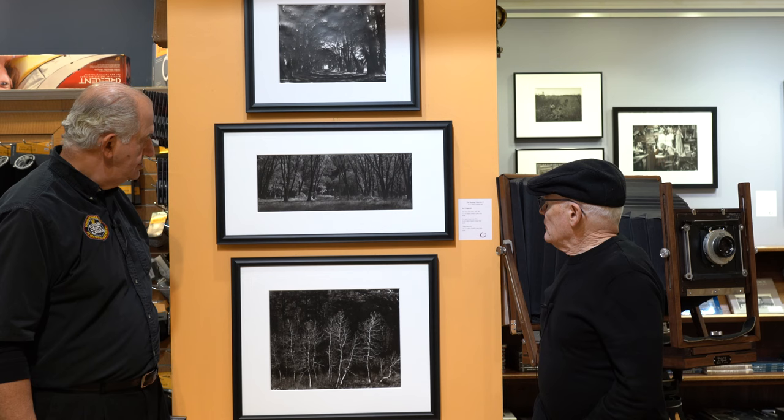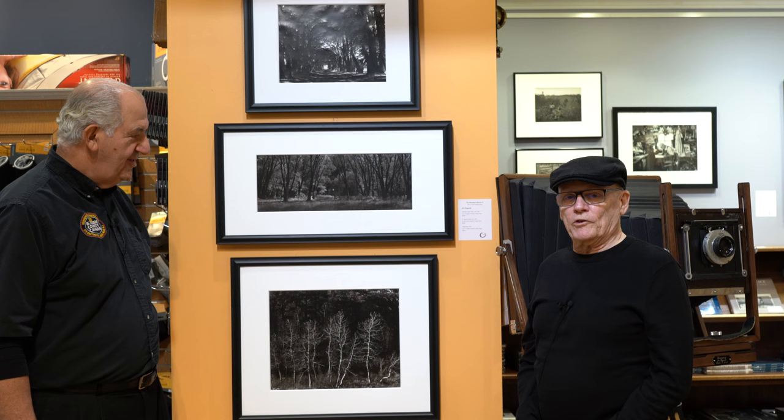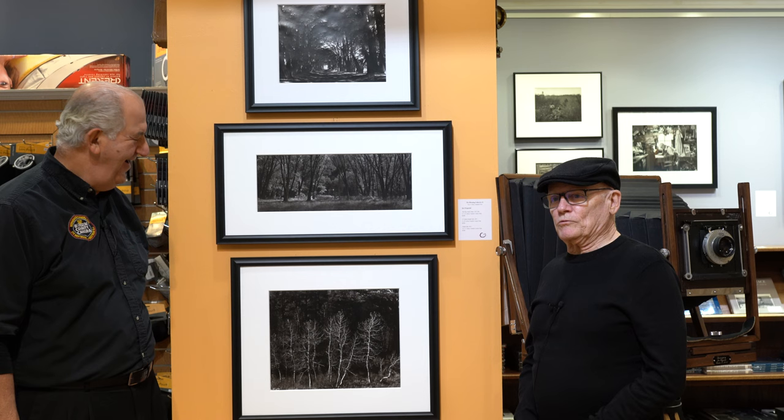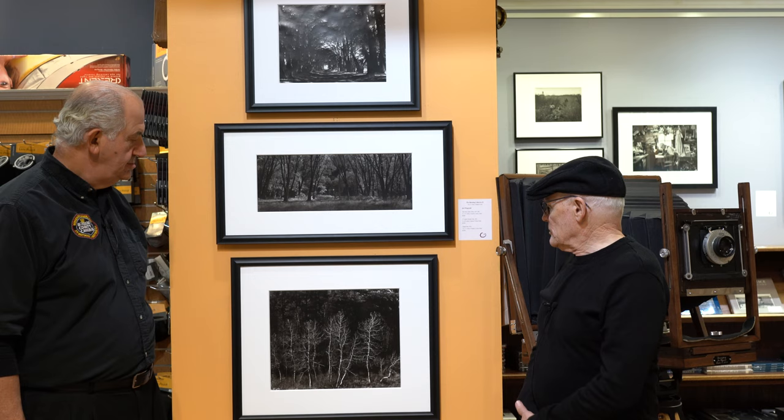That Yosemite image drew me in because of the backlighting — it was shot in October, and the backlight filtering through those oaks is just incredible. I knew it instantly as I was driving along the main road exiting the park. I stopped, set up, and was stopping traffic — people were stopping to see what was going on. My wife was directing traffic during that shoot. The 14x17 image is from the Eastern Sierras in California.